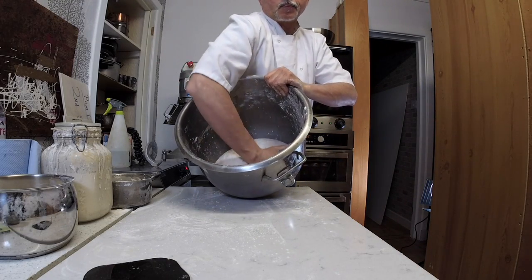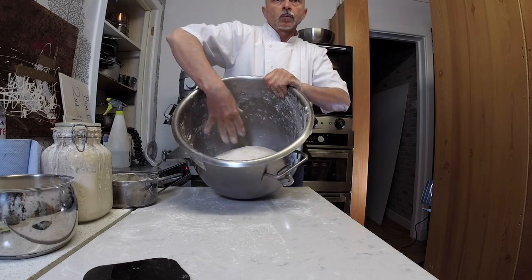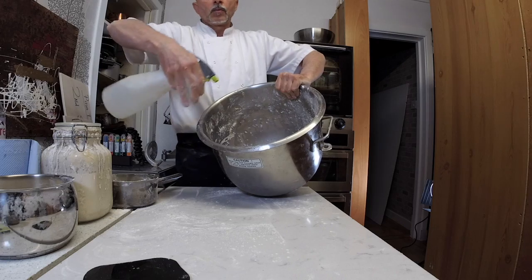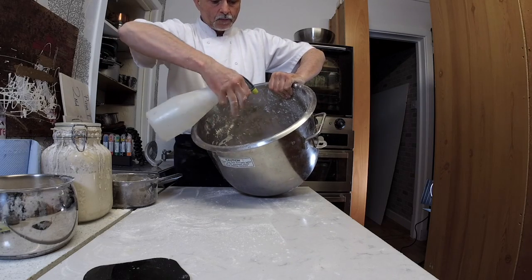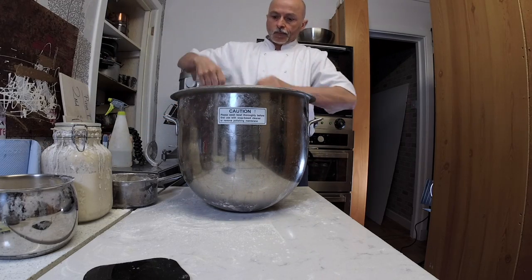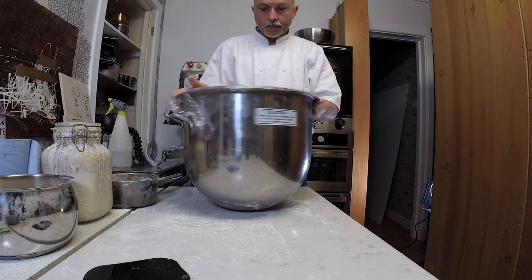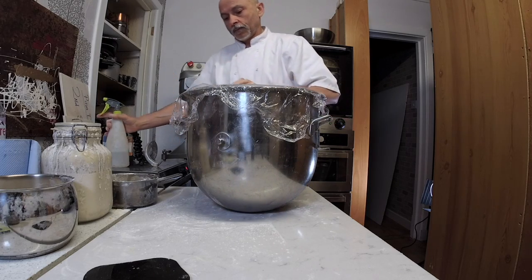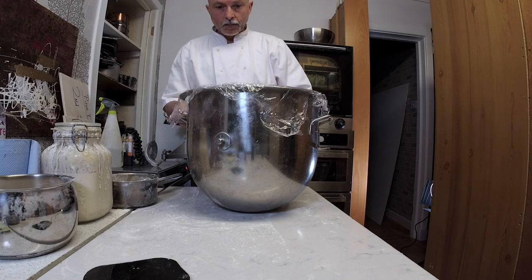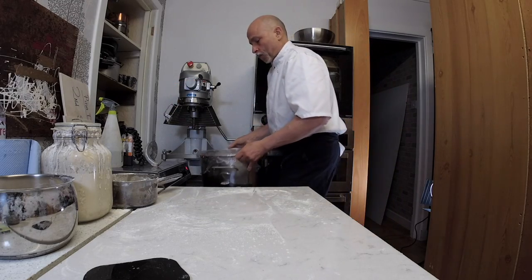I put the dough back in the bowl with flour and olive oil — this helps the dough rise more easily. I spray water on top and cover with cling film. Other bakers use wet cloths, but I prefer spraying water and covering with cling film. Then I put it in my cabinet where the temperature is 30 degrees. I'm going to repeat this process two or three more times.